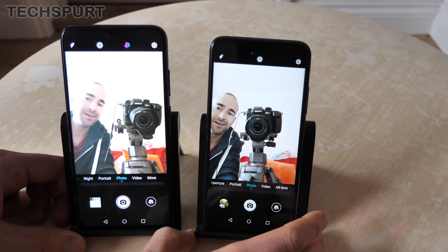Don't forget to subscribe and ding that notifications bell for more on the latest and greatest budget smartphones to hit the UK. Cheers everyone, love you!